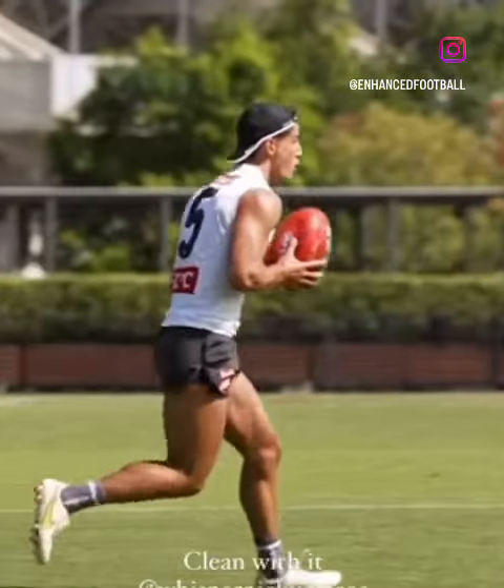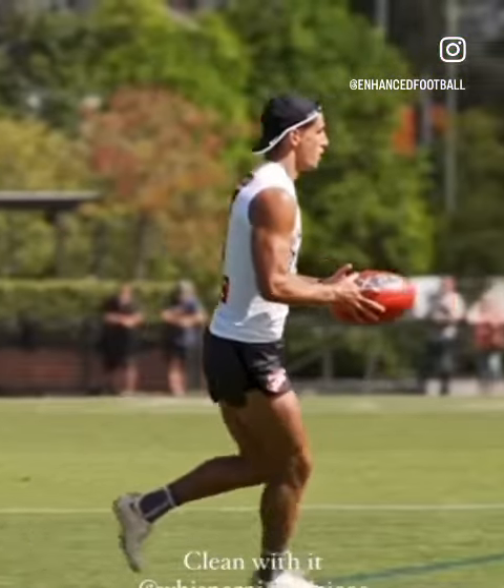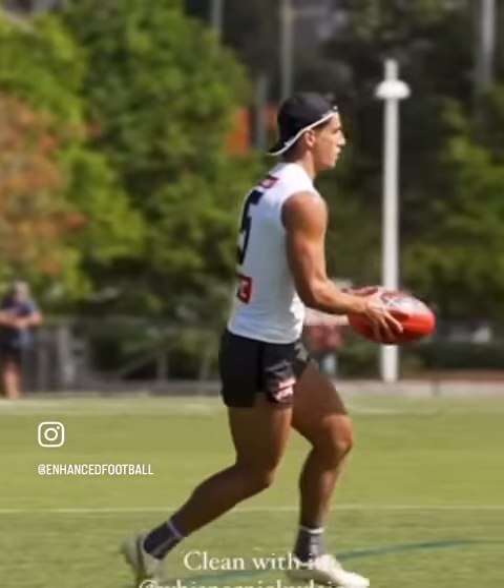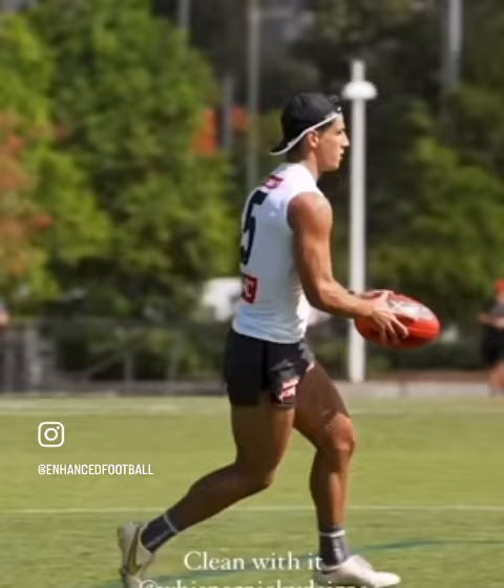Nick Dacos — look at this masterclass. He's one of the best kicks in the comp. Let's see why. Straight away, you can see that he's just gripping the ball nice and high on the skinny end of the footy.